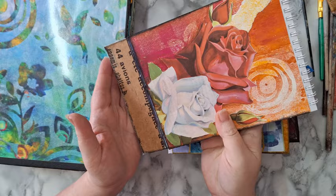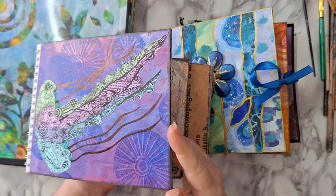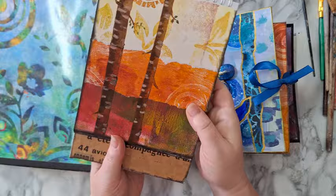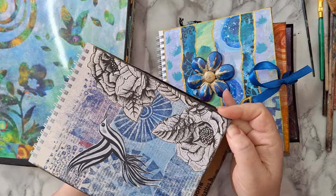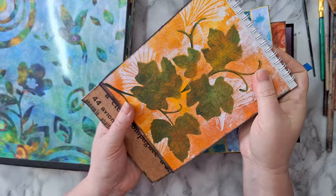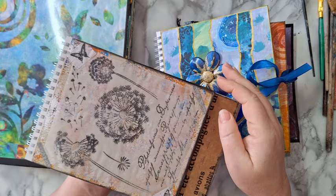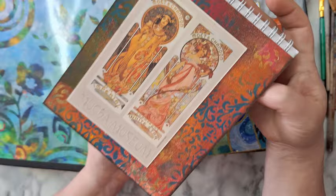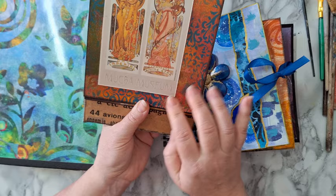Already as I'm flipping through I'm getting all kinds of ideas for other pages. You can see it's just torn paper from all kinds of painted paper and then some stenciling. I like tearing paper and making all kinds of stuff with it. Just a gel print in the back with a stencil.